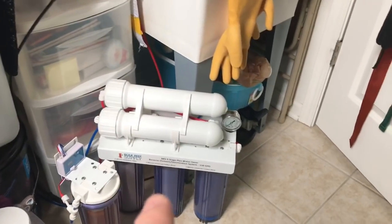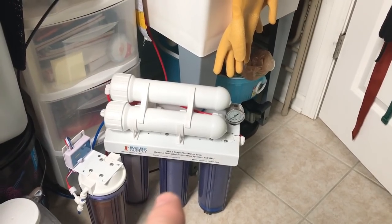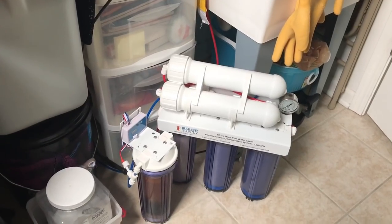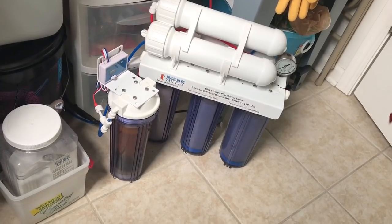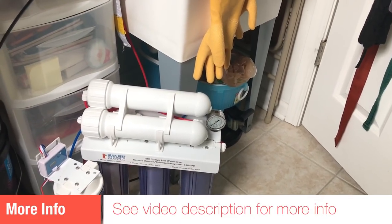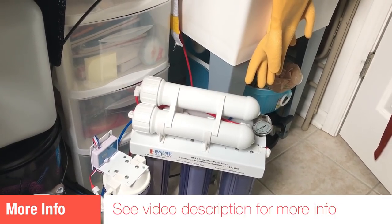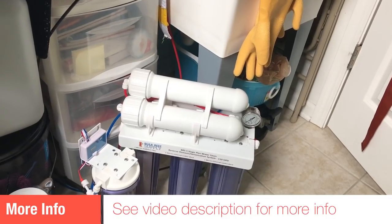The water goes through the first container which is a filter, the second which is carbon, the third which is carbon, and then the fourth container is a phosphate reducer. This removes all the phosphates out of the water. The first chamber removes the solids, and the carbon removes minerals and all the nasties out of the water. Our water is really good here, but you want it as pure as you can get.